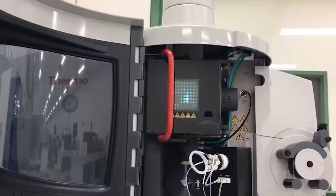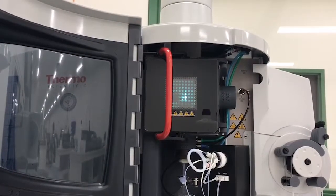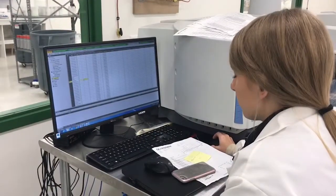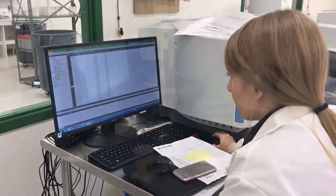The sample is then sent into an argon plasma — you can see the flame — and from there the data is reviewed, analyzed, and approved by a scientist.